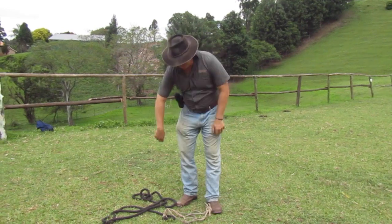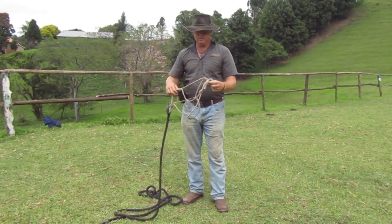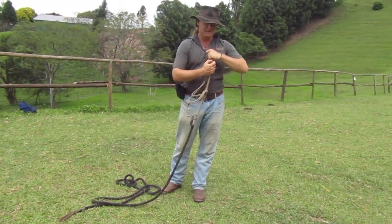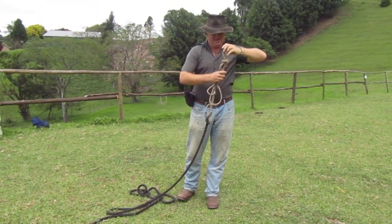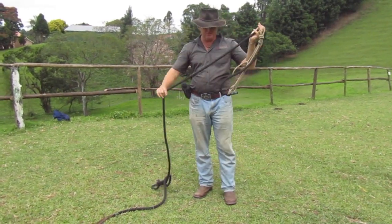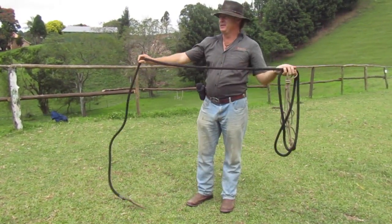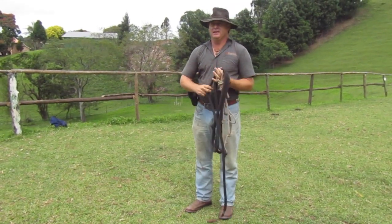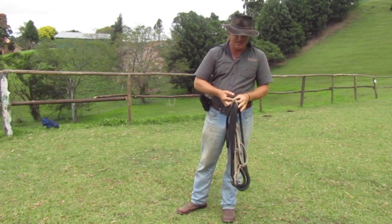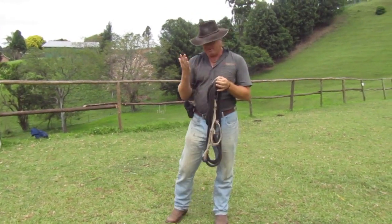Hi guys, Gareth here from Heartfelt Horsemanship. I'm going to talk a little bit about rope skills. People hear me talk about cowboy tai chi. It's not an official martial art, though I feel it should be. You don't have to be into Eastern religion to be able to do cowboy tai chi. It's just a way of building awareness about the ropes.